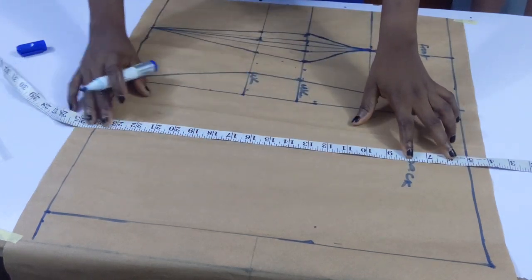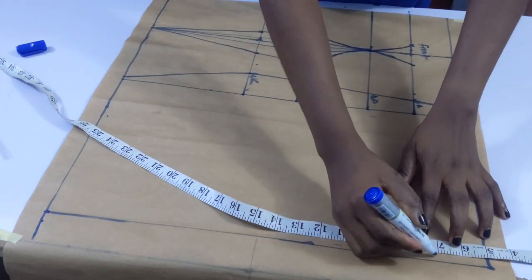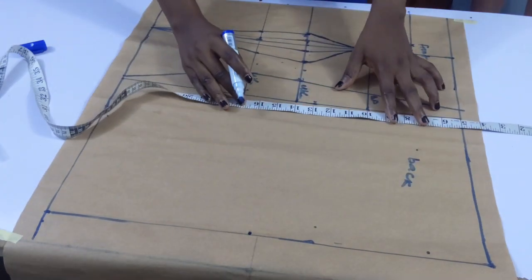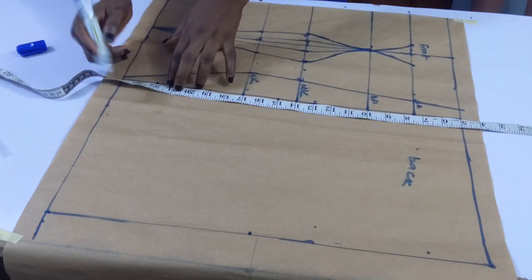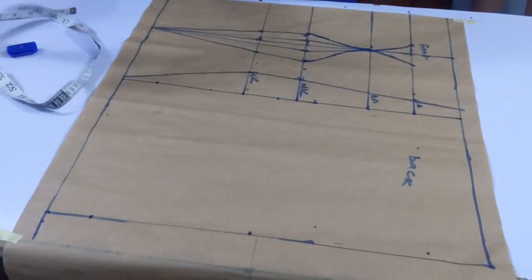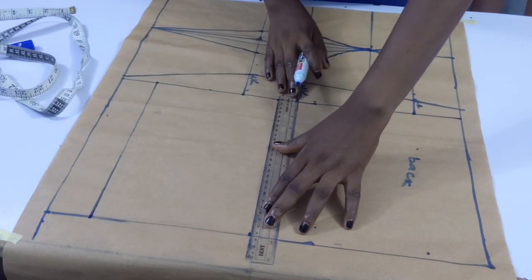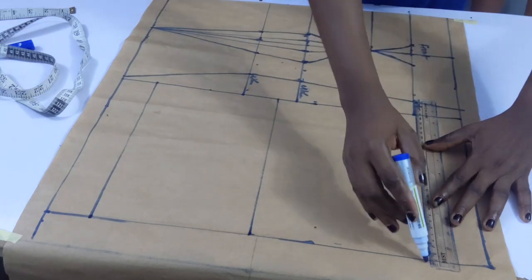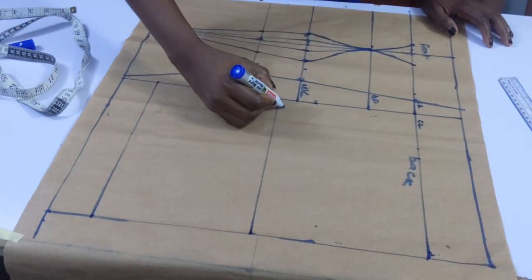Now going to the back — the same way I started the measurement from five inches, then I went in with my chest line, then my waistline. My front waistline was 17 but for the back it was 15. I went ahead to mark my blouse length at 22, because my back waistline is shorter than my front waistline, so my hem line is going to be shorter as well — that's why I have 22 inches there instead of 24. I just went ahead to connect the points.